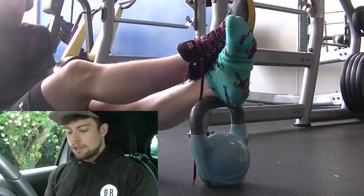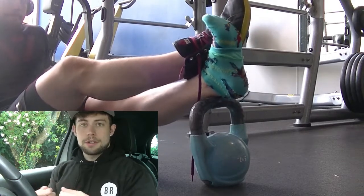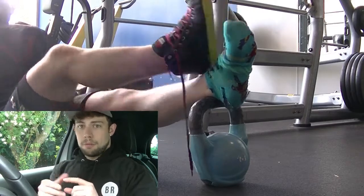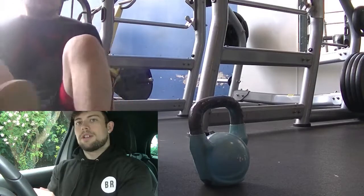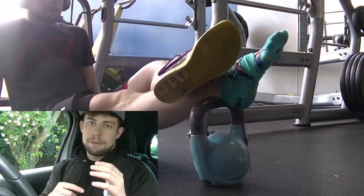The first thing I did was a talar mobilization. All this is: a band around the front of the foot, over where the talus — a small bone in the ankle joint — would sit, then stepping away to create tension and rocking the knee forward while keeping the heel on the floor, to try and allow that bone to shift back.